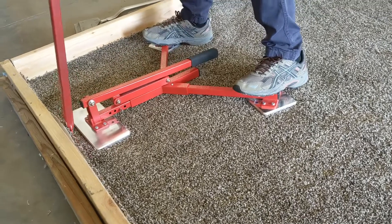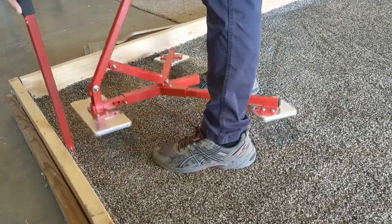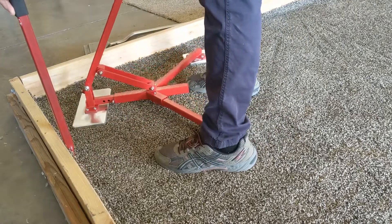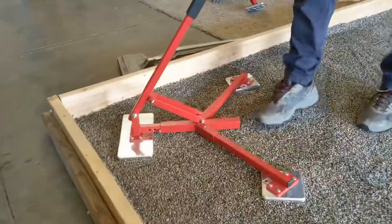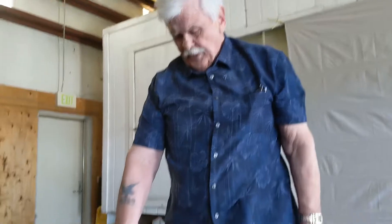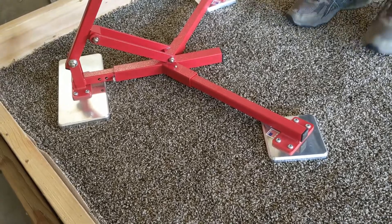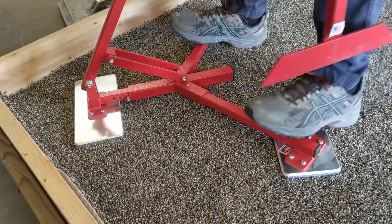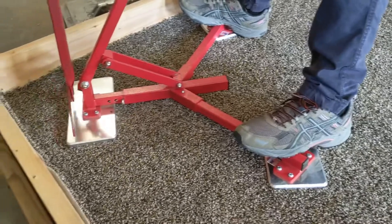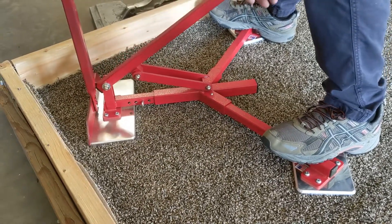And this is replacing the traditional wall-to-wall power stretcher? And it replaces the knee kicker entirely. And now you can do the corner. The corner, you have two choices. You can angle the corner, or you can simply remove one foot and just stretch with one foot also. I'll show you both ways. I just stand on the stretcher, put the pinner down, and press the handle down.